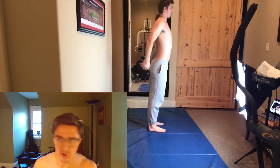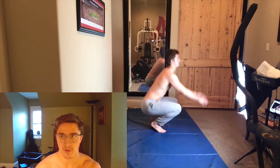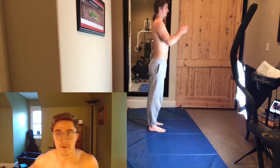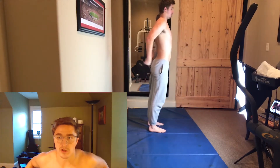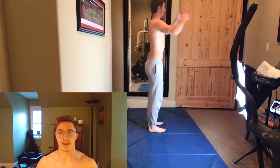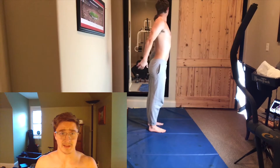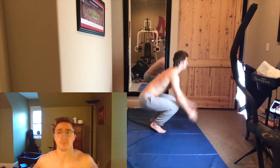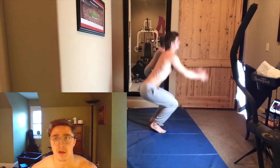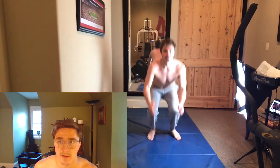Now let's roll over to the Hindu squats. The only difference between a regular squat is you're going to push your arms back as you go down. Arms back as you go down. And you're going to lift those heels as you go down. Also, you're breathing at the very top and then exhaling as you go down — inhale, exhale, inhale, exhale. Inhale at the top, guys.